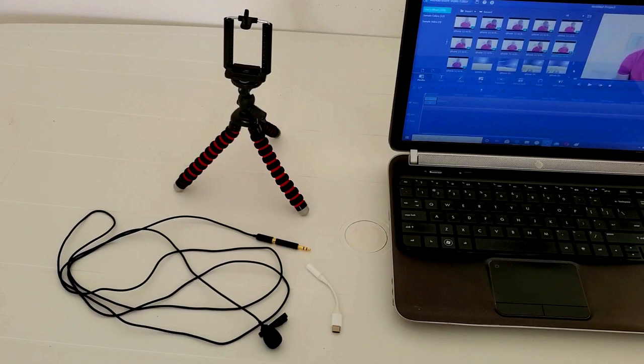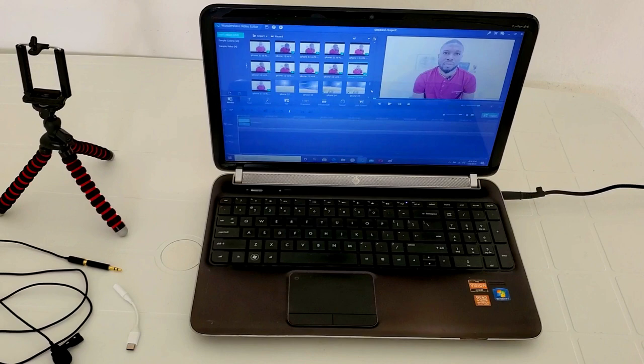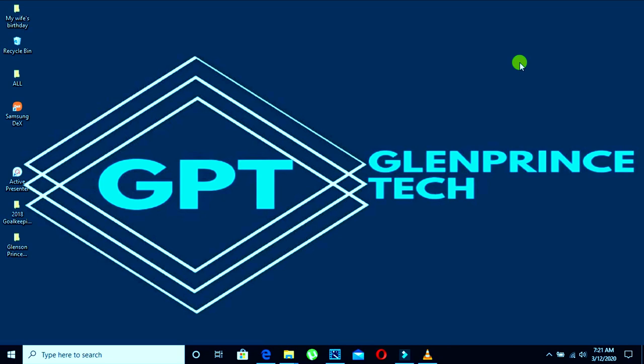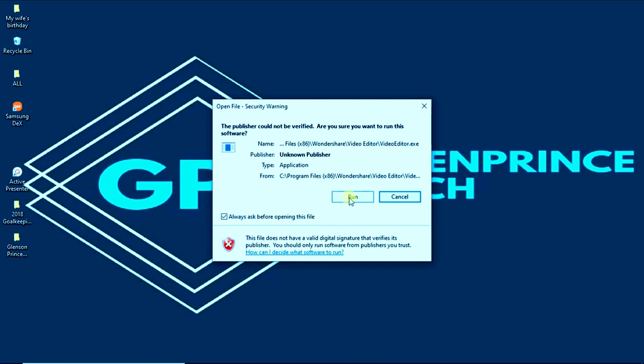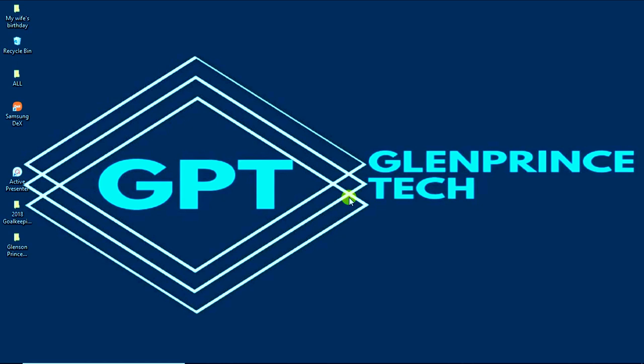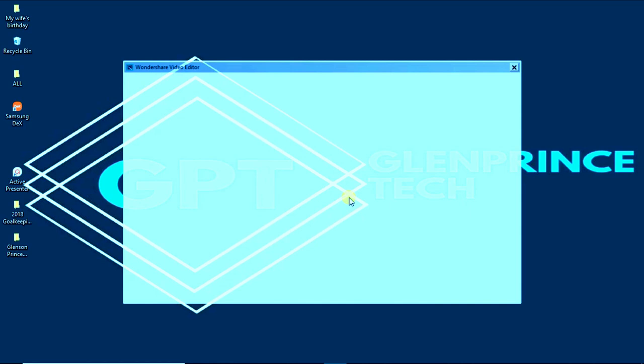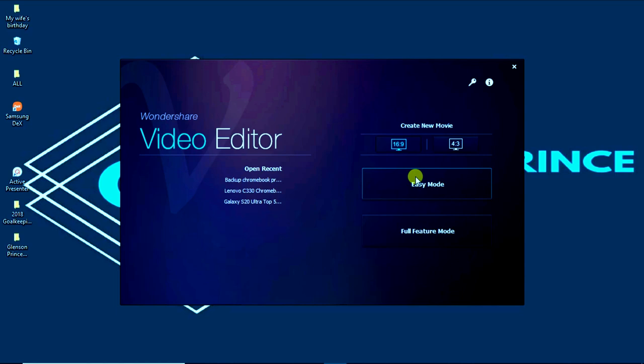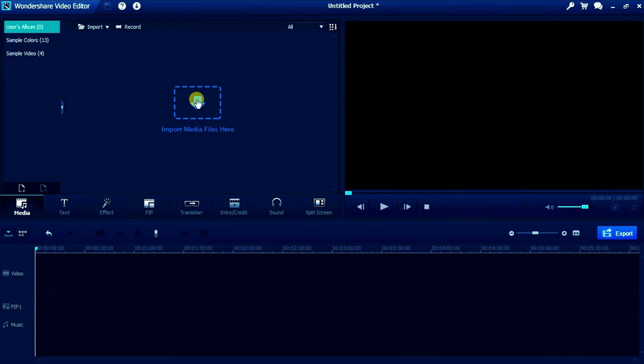Now I will show you a free video editing software and the computer I use to edit my videos. This is the HP Pavilion DV6, a laptop even some of your grandparents may be familiar with. Yes, it is old, but it gets the job done. The video editor is called Wondershare Video Editor and it's absolutely free. What I love about it is just how simple it is to navigate. To start, select 16 by 9 because that's the aspect ratio for YouTube videos, then click on full feature mode. To open a file, click on import media files and select whatever file you want to use in your video.